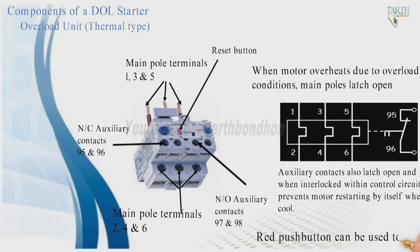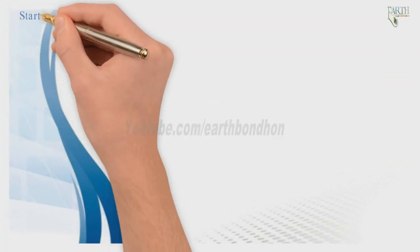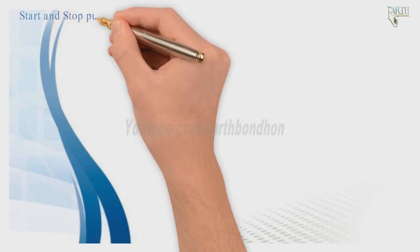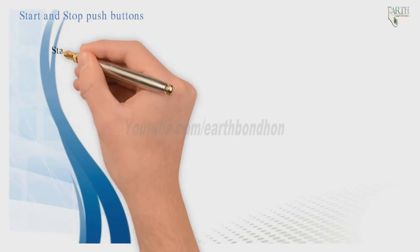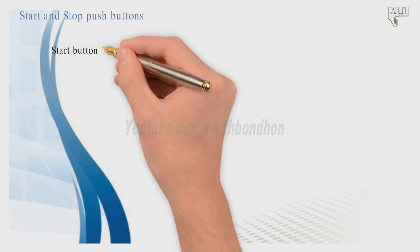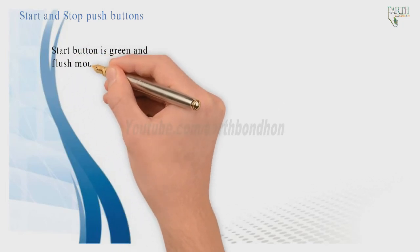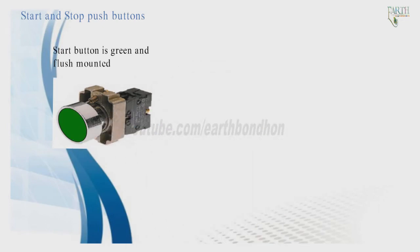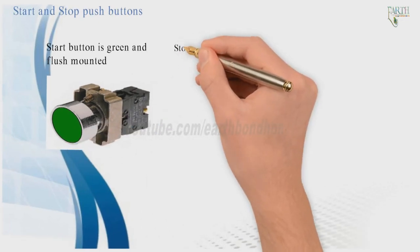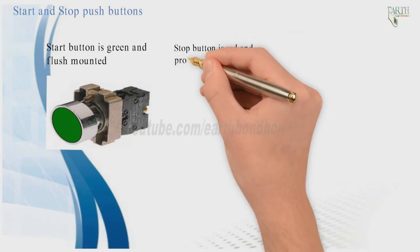The reset button can be used to reset the overload unit. Start and stop push buttons are also components of the DOL starter. The start button is green and flush mounted.